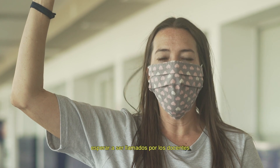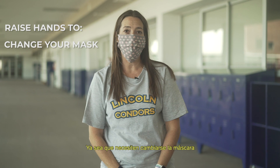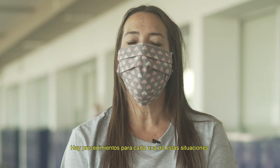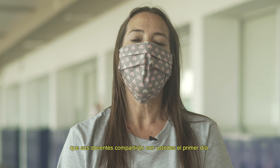Tell your teacher what it is you need — whether it's that you need to change your mask, get a drink of water, see the nurse, or go to the bathroom. There are procedures for each of these tasks, and your teacher will let you know when you're back on campus what they are.